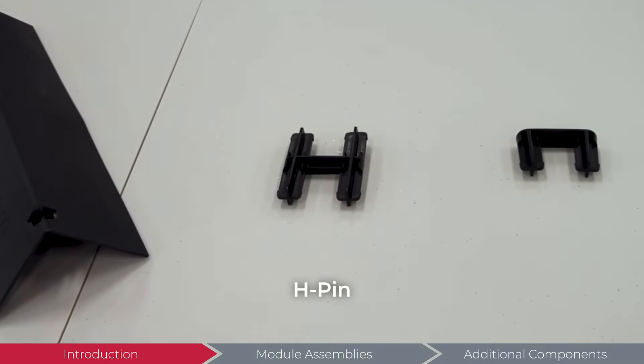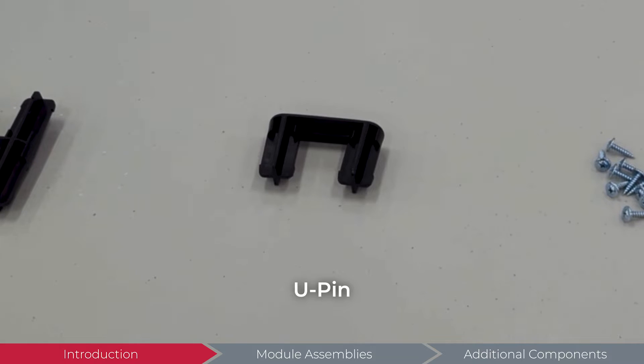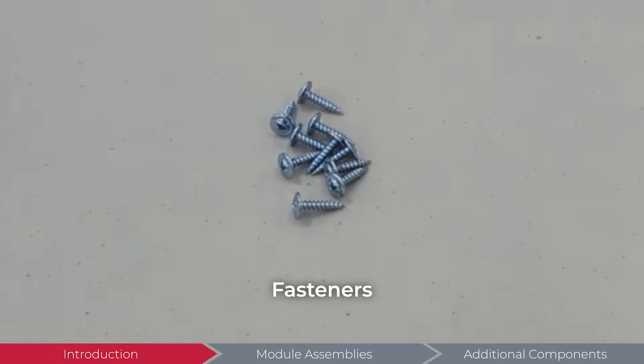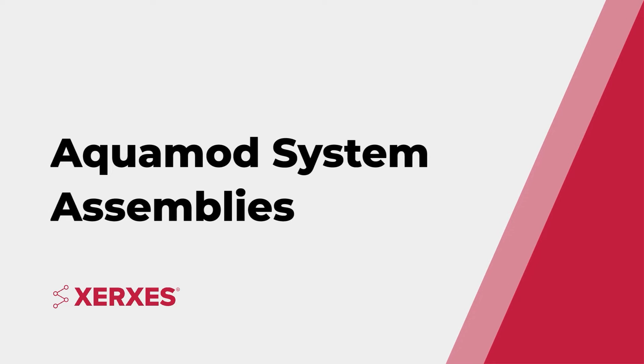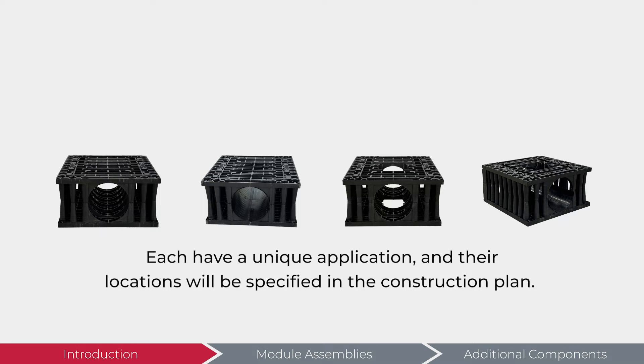An H-Pin, a U-Pin, and lastly, fasteners. The following assemblies are the building blocks of an Aquamod system. Each have a unique application, and their locations will be specified in the construction plan.